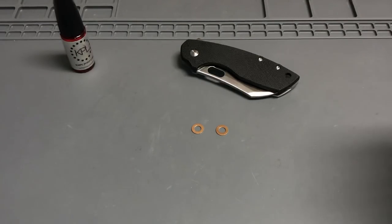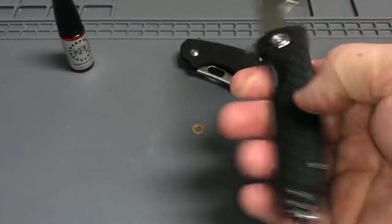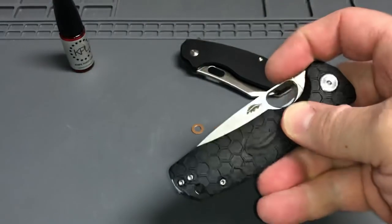I also have a video coming up. I got the Honey Badger in D2 with a custom red backspacer. You'll see some of that coming up on my channel.